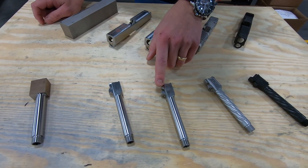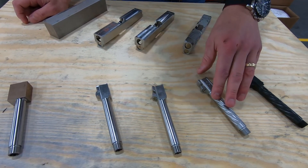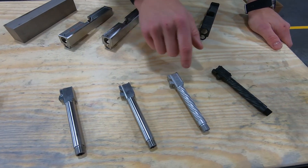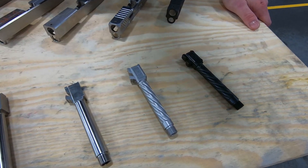After that, it does go through a secondary process to cut that slot in the lug. And then just like the slide, it goes through the finished machining and the plating step. These are 416R stainless steel.